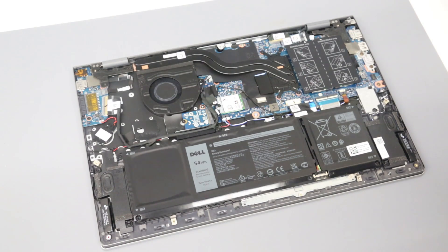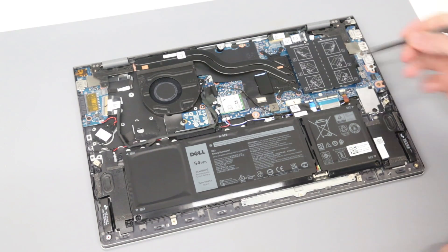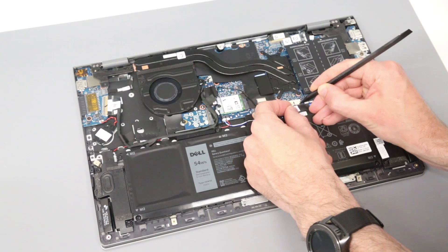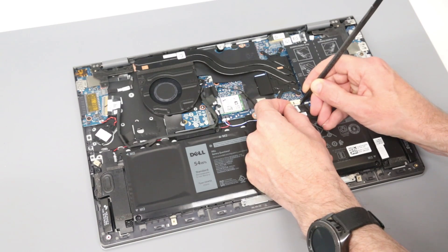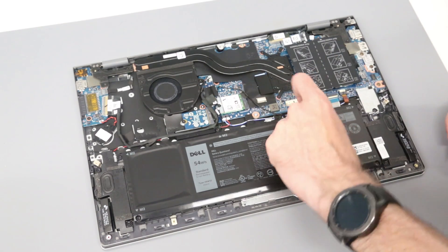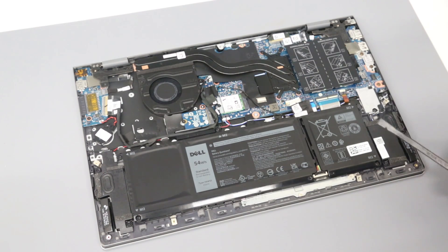Once inside the machine, we have our battery here, and we are going to start by just disconnecting this. We are going to use the tip of the pry tool and a finger to just gently ease this out. It's always a good idea to disconnect the battery whatever jobs you are doing, particularly on these models, as they have a habit of powering on if you open the lid. So it's always good to disconnect the battery to avoid an accidental power on of the system.